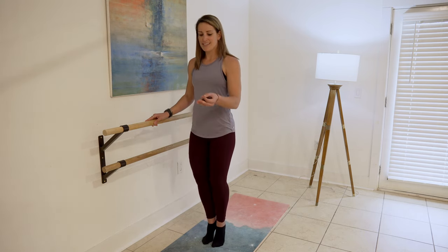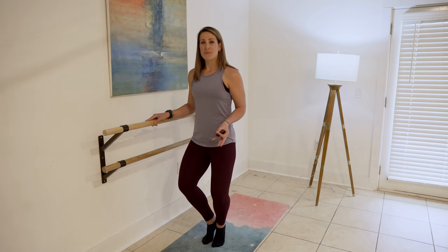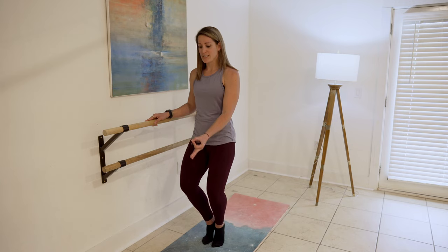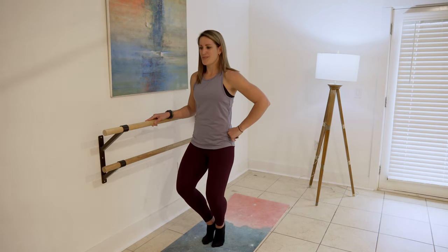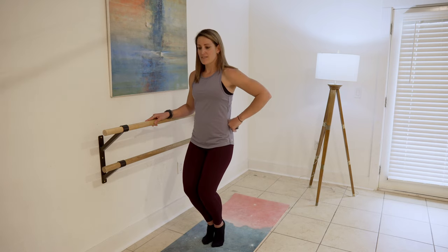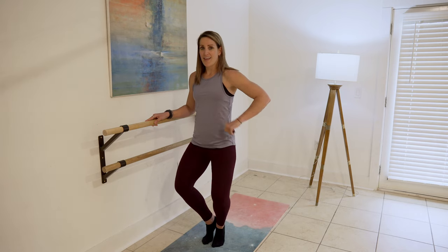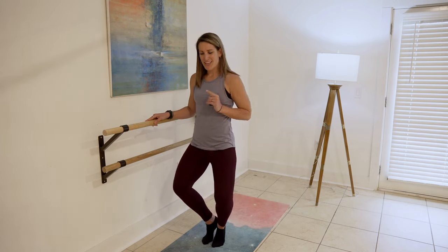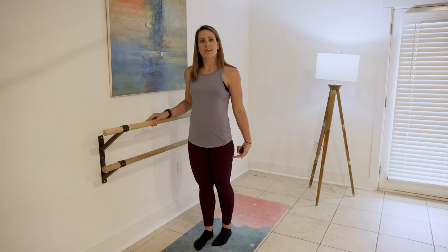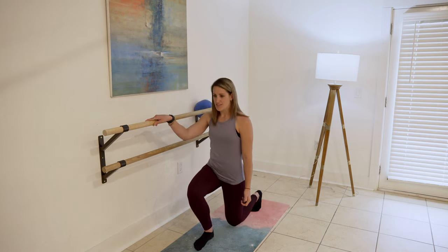I'm going to bring this intensity up a notch with little pulses. Keep your knees squeezed forward — for five, four, three, two, one. Squeeze for five, four, three, two, one. Squeeze in. Support with your right leg, step back with your left into a lunge.